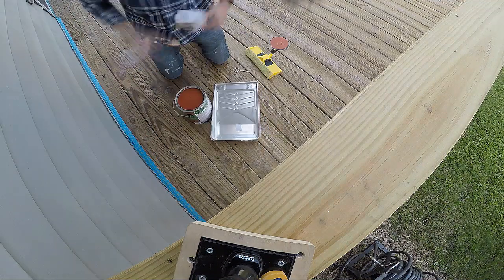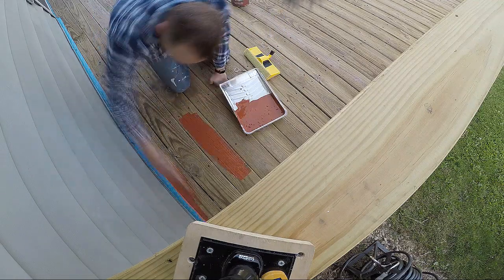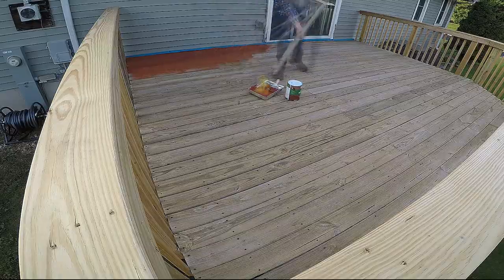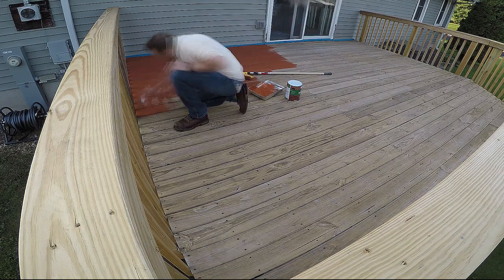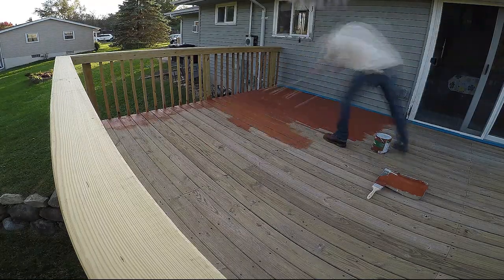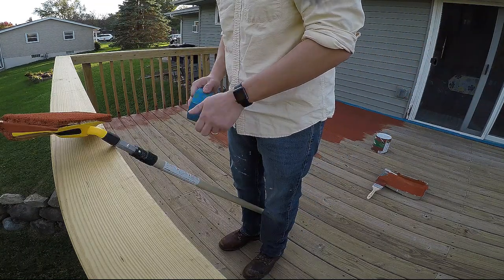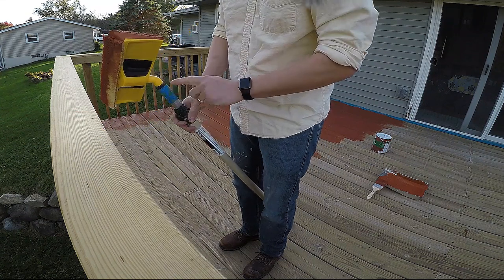I ended up choosing Behr Deck Plus Solid Color Waterproofing Wood Stain because A, it was highly recommended by Consumer Reports, and B, the thicker coverage is supposed to last longer than more translucent stains. I was also a little worried that the new wood wouldn't match the old wood, so having that thicker stain helped make sure that wasn't an issue at all. One trick: the applicator keeps coming loose from my pole, so just tape it on — now it'll have to beat that tape if it wants to spin off.